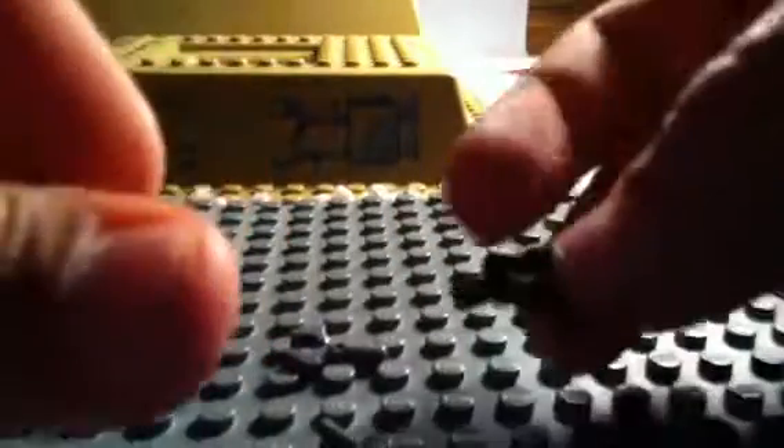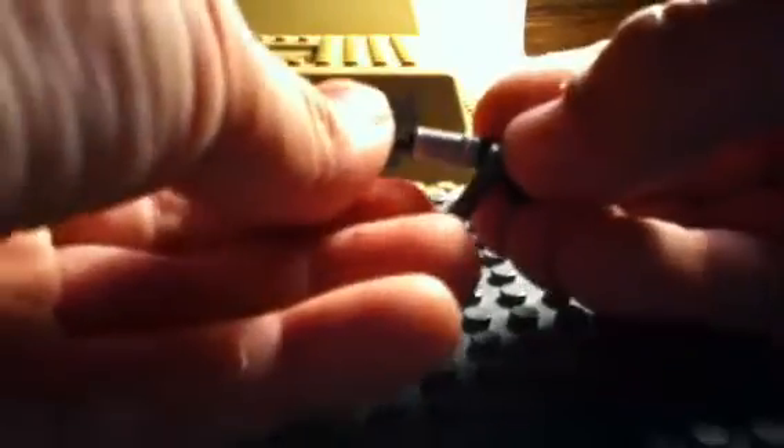What you're going to do is take this little piece like this and stick it on the end like that. Then you're going to take the robot hand and put it right there so it looks like a banana clip. Then take this piece right here and stick it on the end like that.